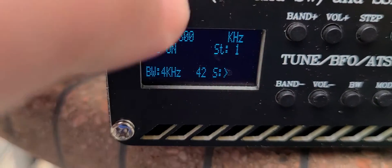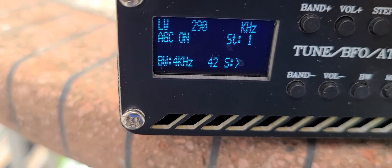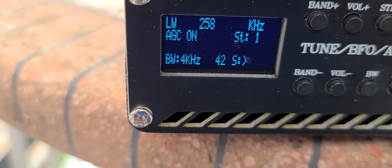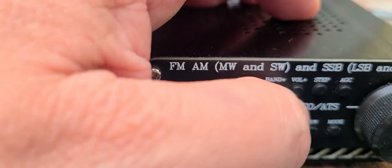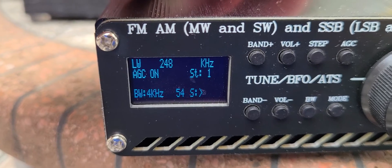I'm now at longwave. I don't know if I'm going to get the 248-247 kHz beacon from the airport. Yep, there it is. So this is UL from the airport on 248 longwave.